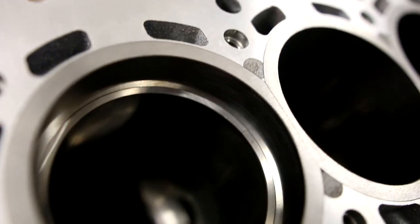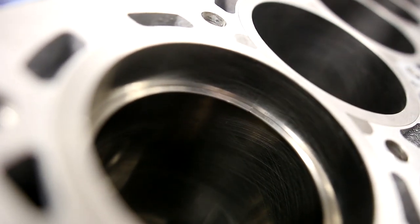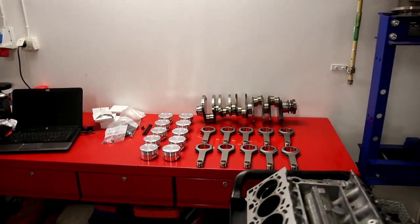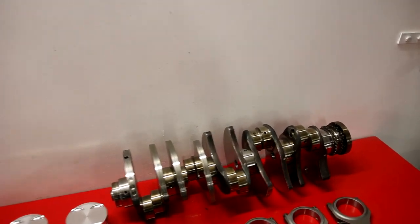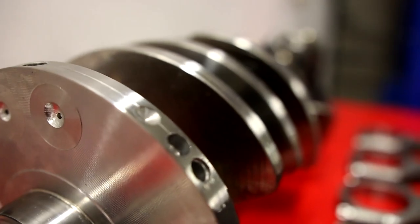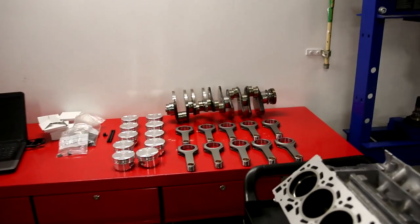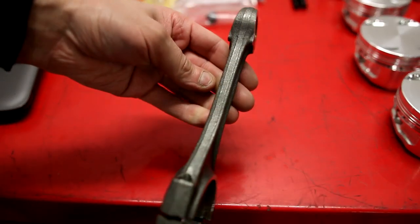There are other special things done to the block as well. The next step is to file in the ring gaps. The pistons and rods are balanced to within one tenth of a gram in weight. The crankshaft is also balanced — it's the stock crankshaft for now — and it has heavy metal inserted in the weights because the new pistons and connecting rods are heavier than the originals.